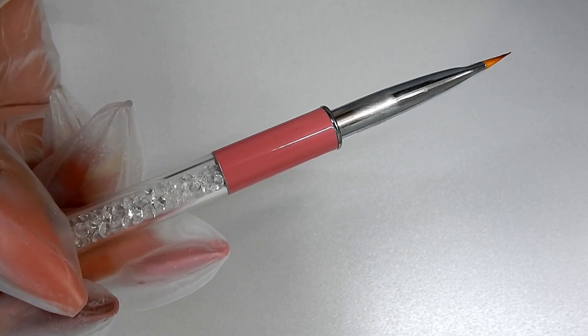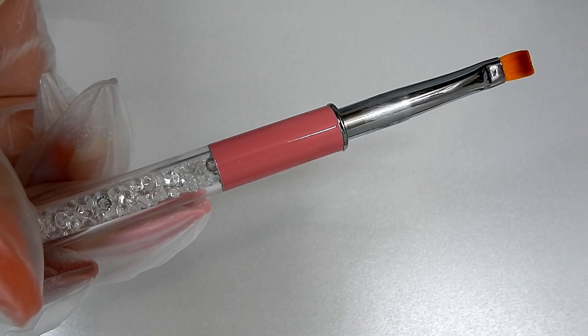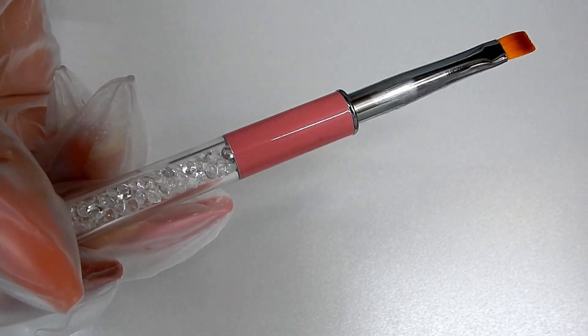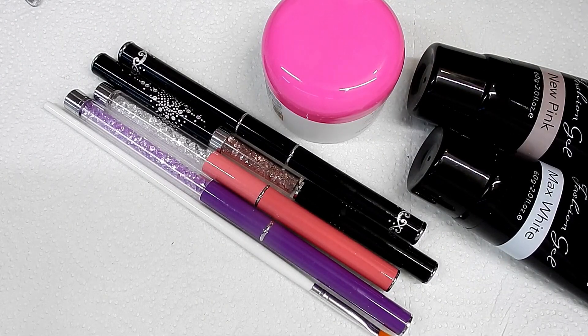You use the same method I just showed you when you clean out your brushes that you use specifically for glitter gels or glitter application — it's the same method. That's the end of the video on how I clean my builder gel brushes. I hope you found it useful. I know there are a lot of gel users out there who really know where I'm coming from. Thank you all so much for watching and I will see you in the next one.